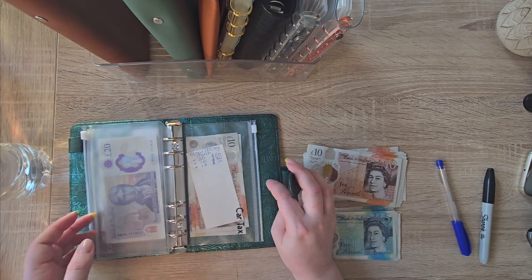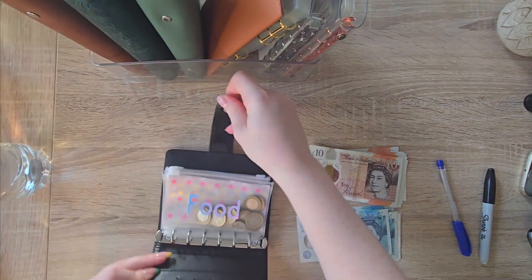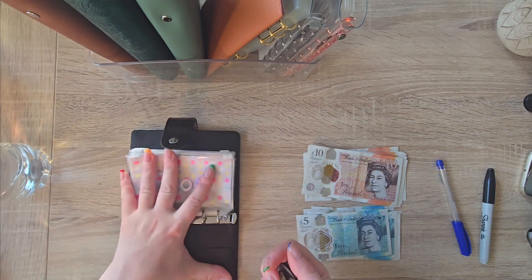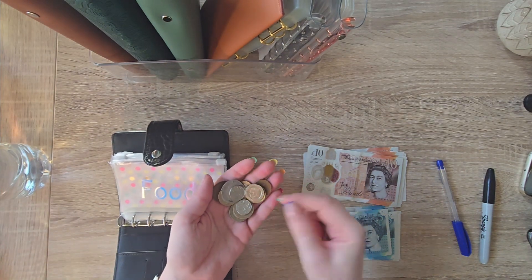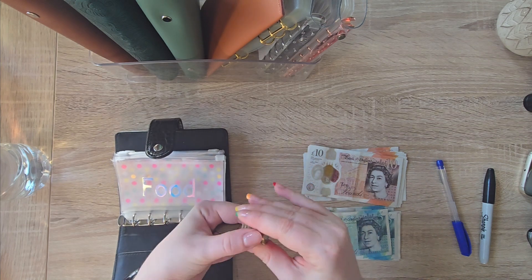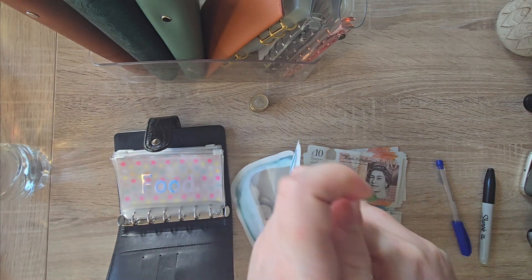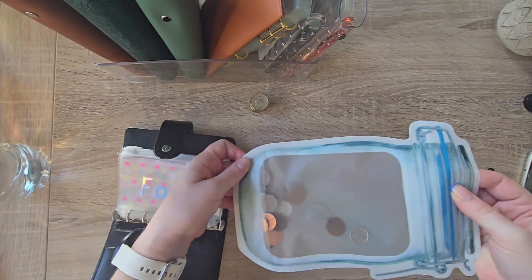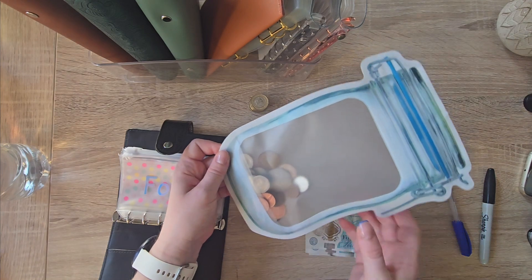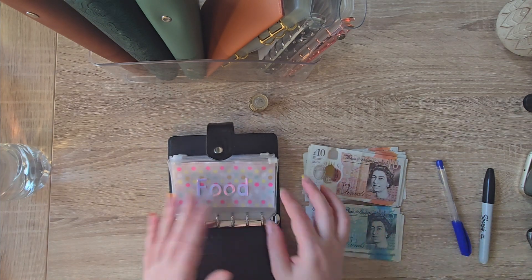I don't think I put anything in this one this week. If we've got anything left then we'll pop it in there. I've decided not to bother tracking the change because if I need a little bit rather than breaking down another note, I've been taking some change out of this if it's like a pound or 79p. Because once you start breaking down notes, that's it — you just end up spending on whatever.